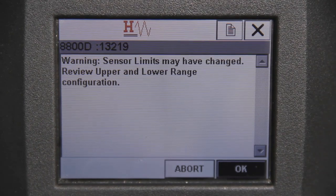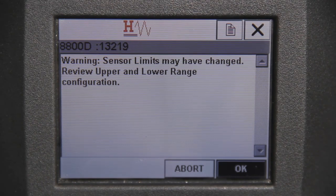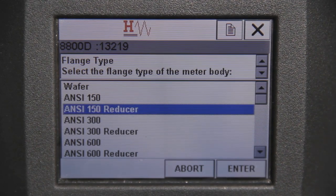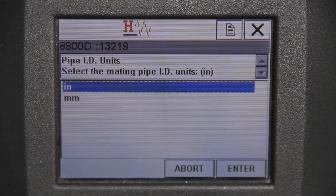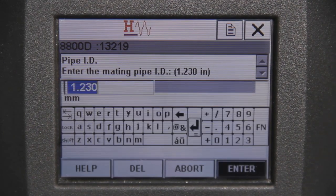Once the k-factor is entered, a warning screen appears for upper and lower range configuration. This screen may pop up again throughout the guided setup — this is standard, so hit OK to continue each time you're prompted. Next, you need to make a flange type selection. Navigate to the appropriate flange type corresponding to your meter and hit Enter to proceed. A unit selection now needs to be made for the mating pipes. Select either English or SI units, then hit Enter to proceed.